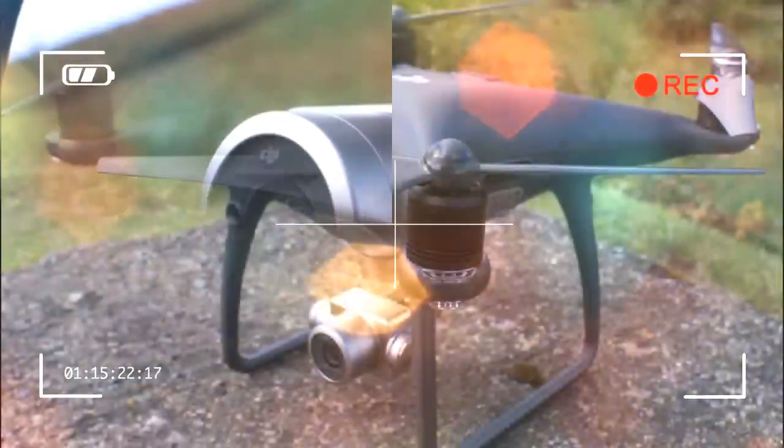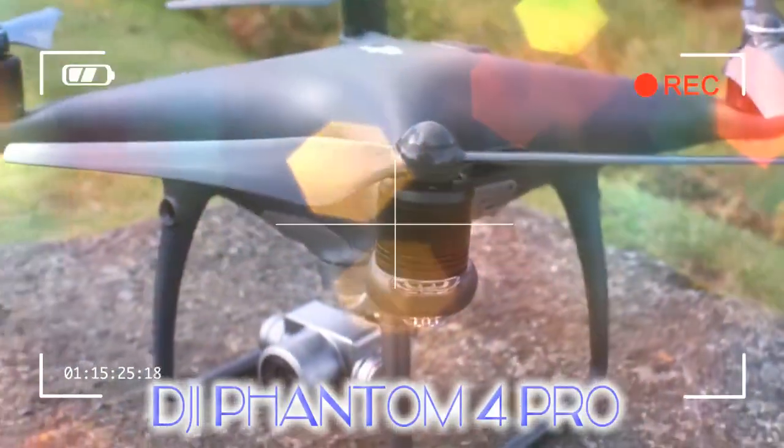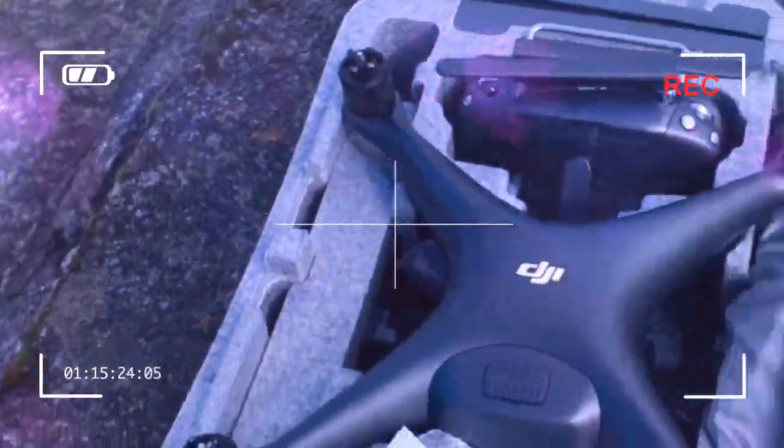Despite its size, the sumptuous curves on top and beneath the Phantom 4 Pro give it an attractive look, while the slender legs provide a sturdy base for the drone to stand on, and give the underhanging magnesium alloy-clad camera the space it needs.